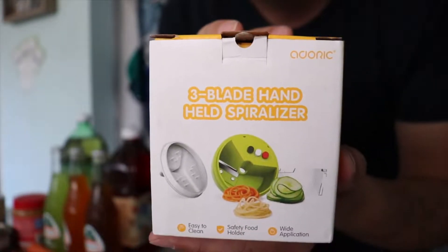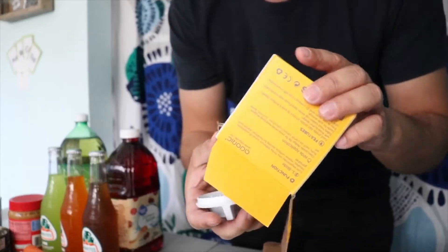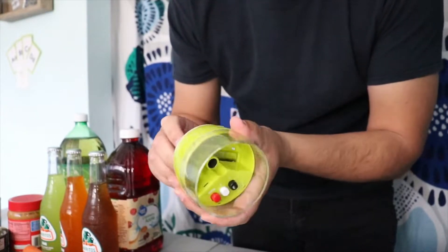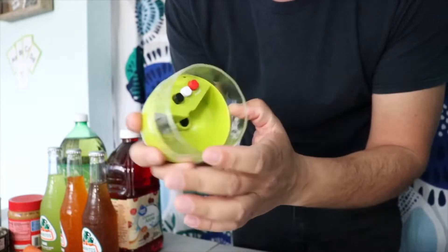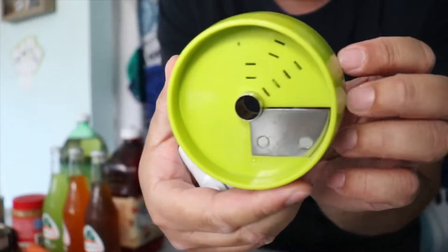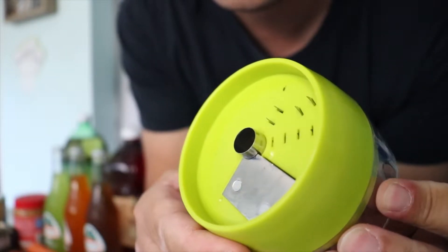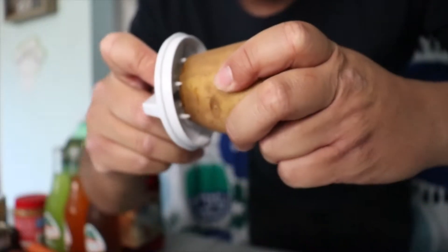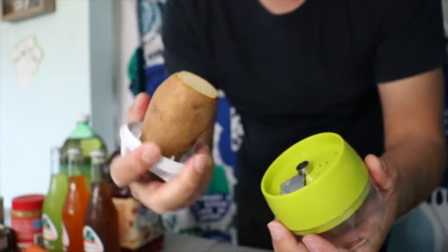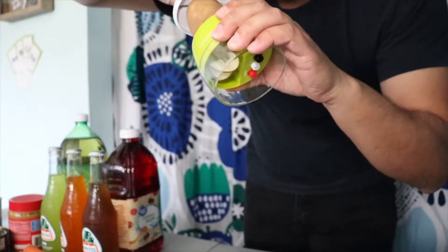Let's get started with a three-blade handheld spiralizer — you hold it and spiralize vegetables. Some of these products might be missing parts, but I checked them beforehand and they were pretty cheap. It comes in three parts and has buttons here to change blades. There's a red button, black button, and white button. Cut the edges of a potato, put it right in — it has some spikes — and let's see how smooth this is. That is extremely smooth.